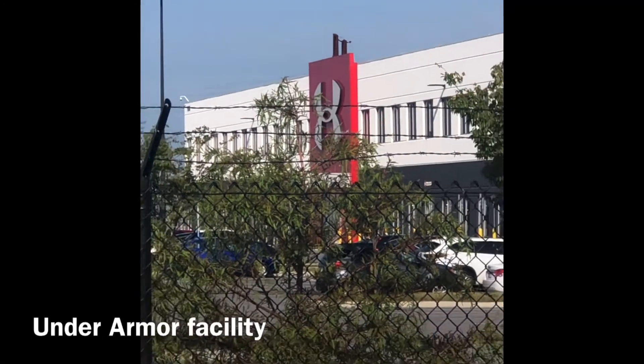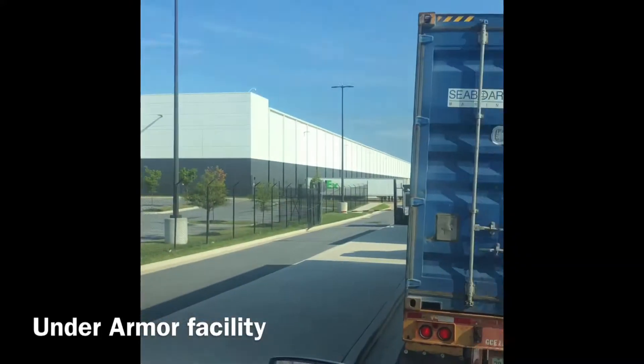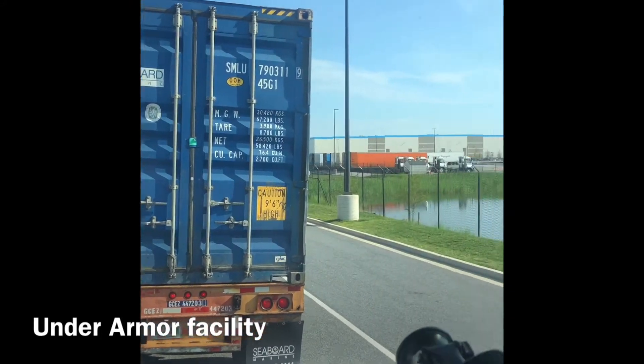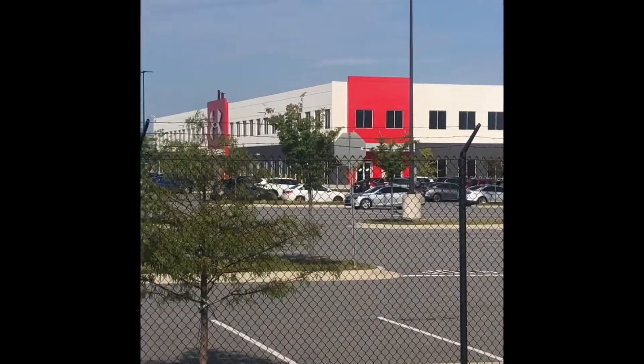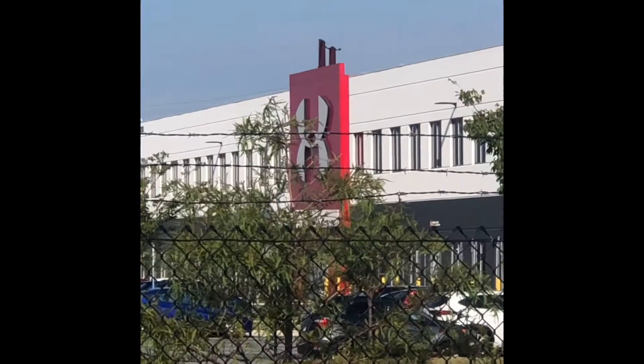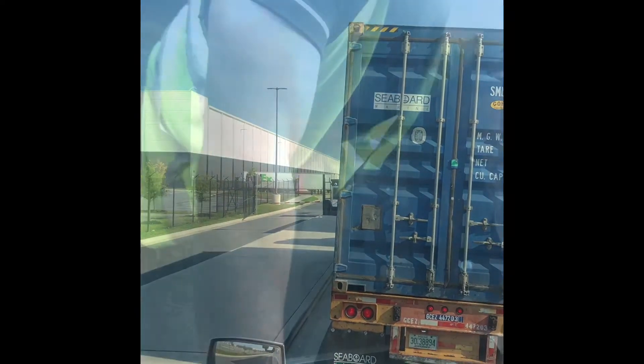Over here at Under Armour today, over here in Sparrows Point, Maryland — not Murray land, we say Merlin. Yeah, taking this to Charlotte, North Carolina. We got 11 pilots picking up some Under Armour. Inshallah, I'm gonna be laughing for another day.